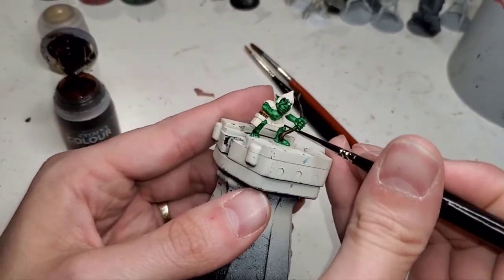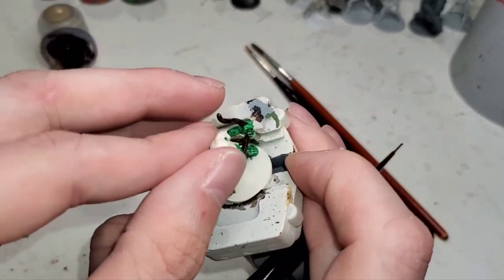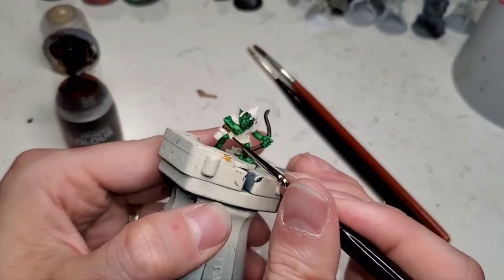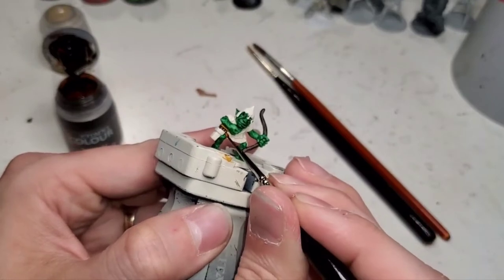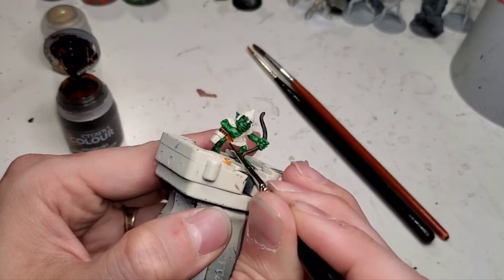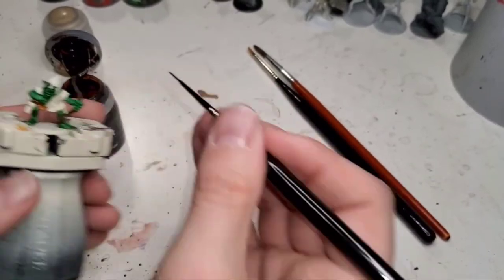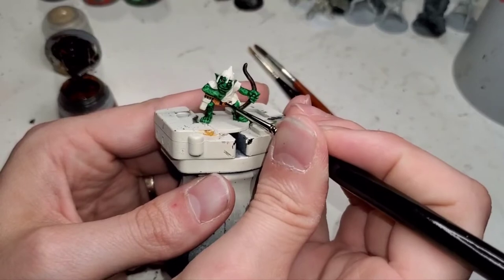I really, really like Gorgrunta and this is going to be tough. So we're going to move the model a bit so I can get a better handle on it. We just lightly and easily go around without trying to touch the skin or the arrows, and it gives us a nice light, rich brown.